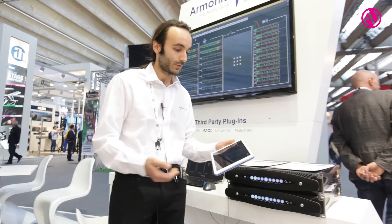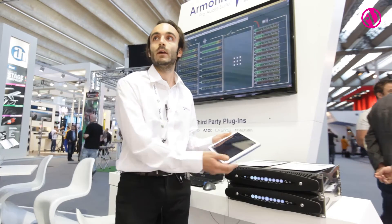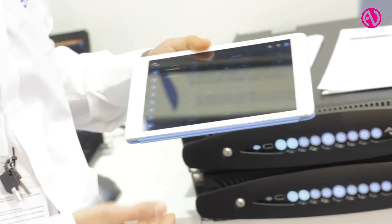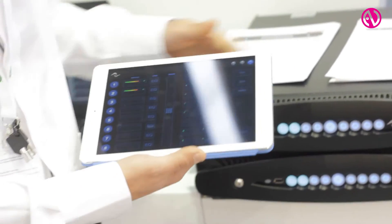So you don't have to download any application from the App Store, you don't have to download anything from the Android Store — everything is on board of the machine.